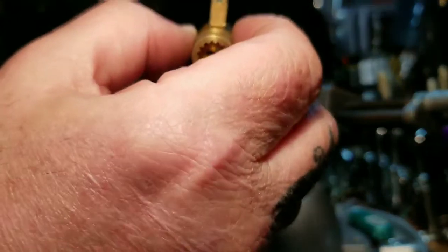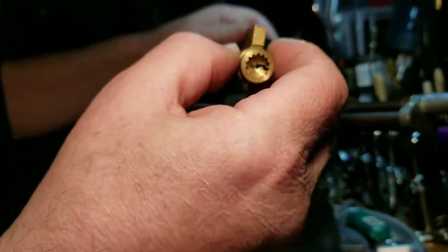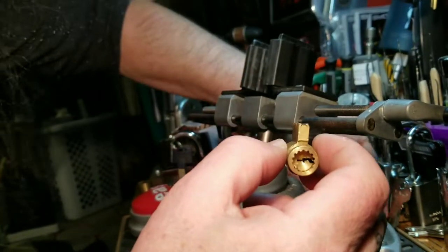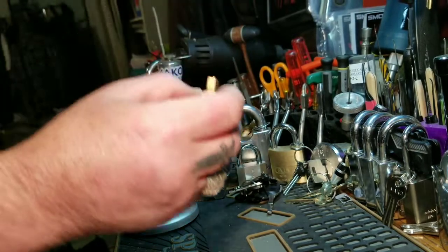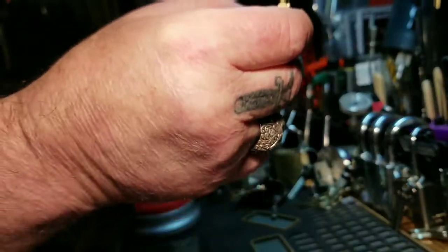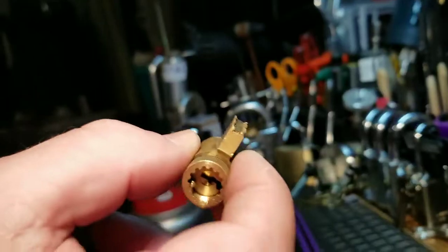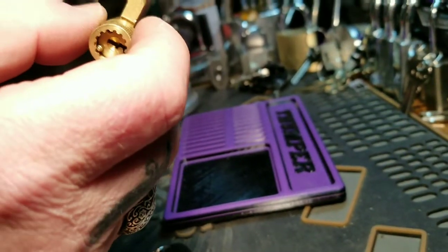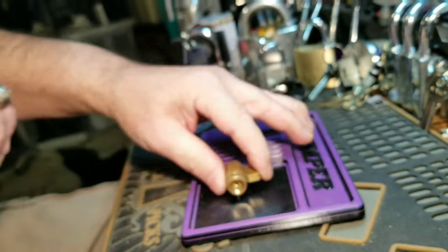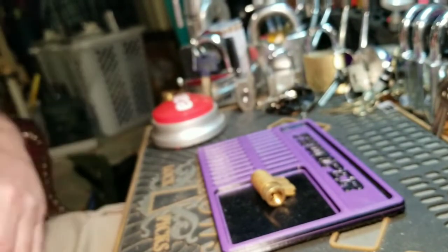All right. Keep this here. What do I need — do I need a shim? Probably one shim. Let me put this down — that hurt. I've got my pinning tray. Follow me down, boys. Going down, down, down, down. I'm not going to say it — that's what she said. I said it, damn it. I can't help it guys, I've got that dirty mind.